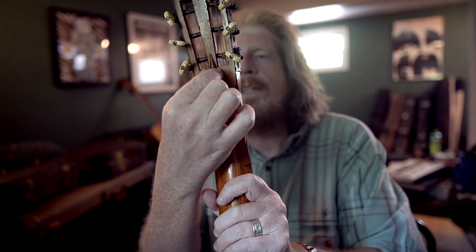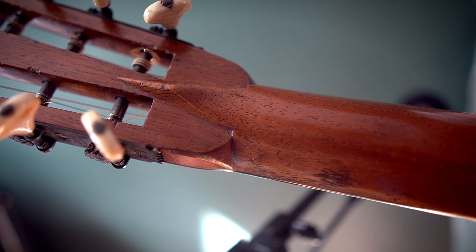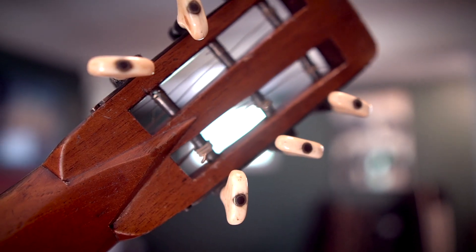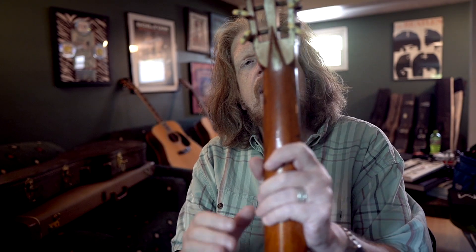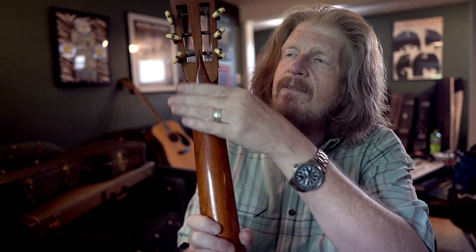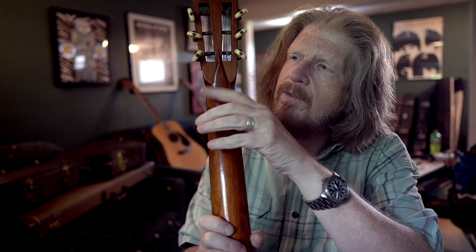Older Martin guitars have this neck volute, that continued for years just as a cosmetic feature. Most modern Martin guitars don't have that — they'll just have a smooth neck right there.